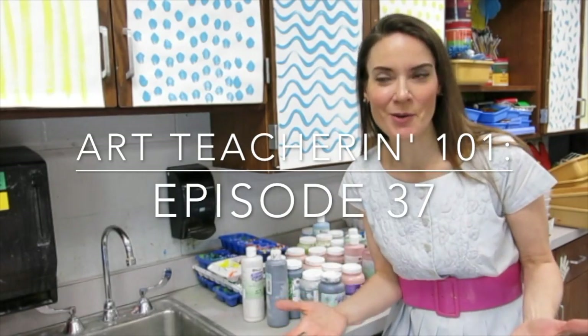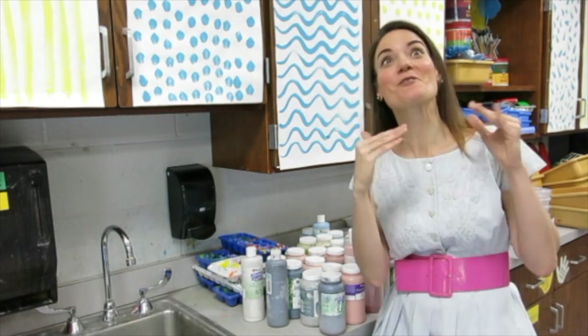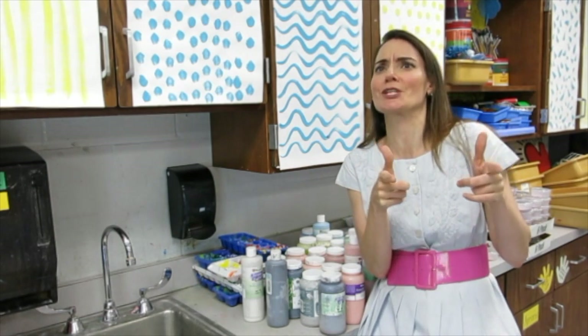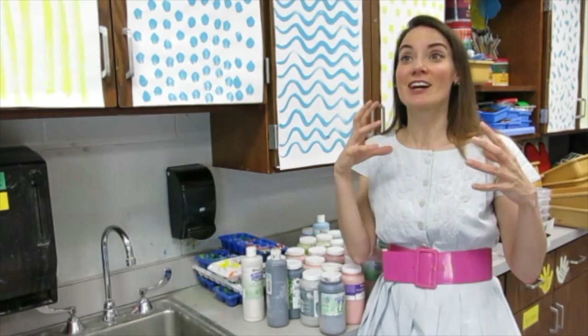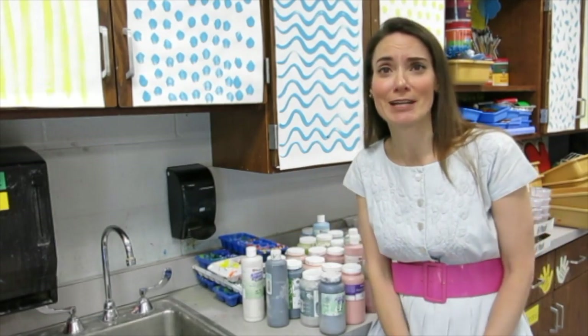Hey y'all, so not too long ago I was talking to you about my severe lack of organization, and so today I thought I would balance things out by offering you an organizational tip. And I like to keep you guessing — it's not so much an organizational tip as it is a conservation tip. Why don't I just get to it because I actually don't know what I'm talking about right now.